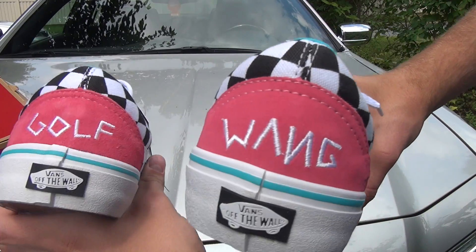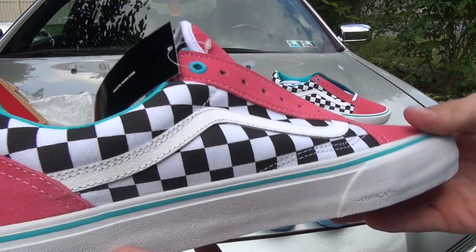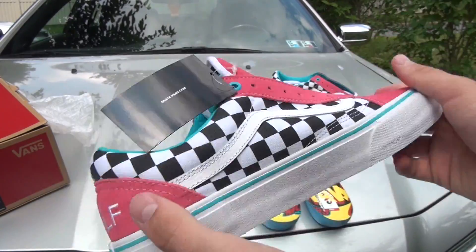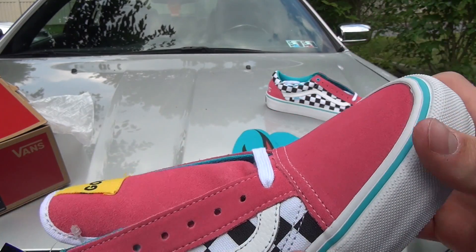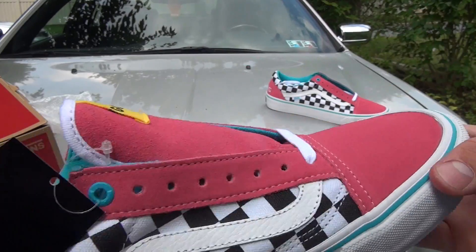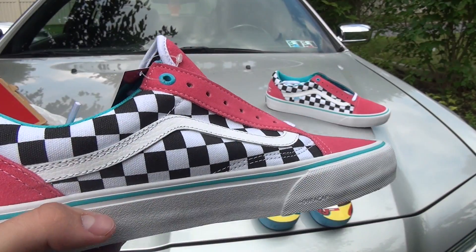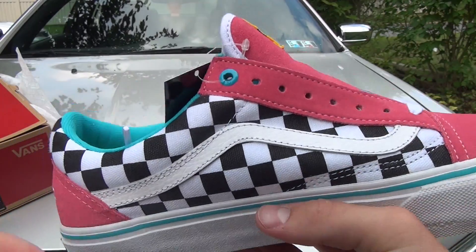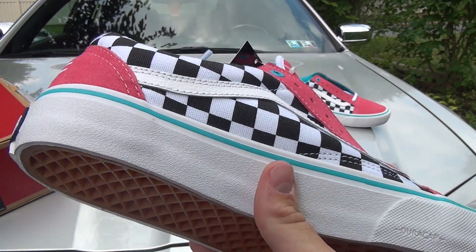Let's get into the shoe. You can see 'Golf and Wang' embroidered on the back, real nice. You've got the black and white checkers and blue or pink suede on the back, tongue and front, and then printed canvas on the side. Unlike any of the other ones, you actually have an accent stripe here which is blue. These are my least favorite out of all the colorways — not because I think they look bad, actually they look nicer than the tri-colors, but it's just something I could never see myself really wearing a lot.